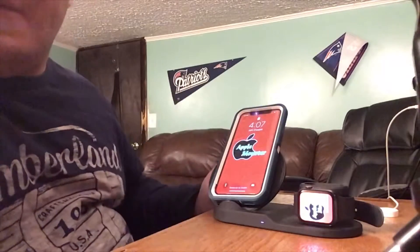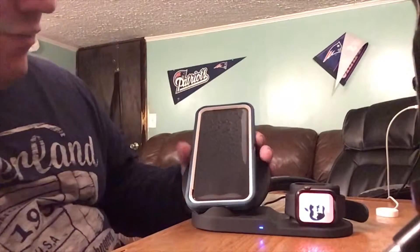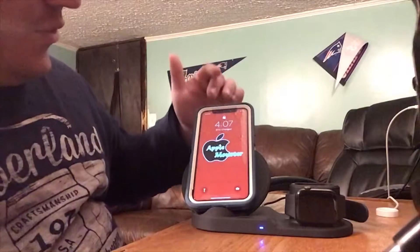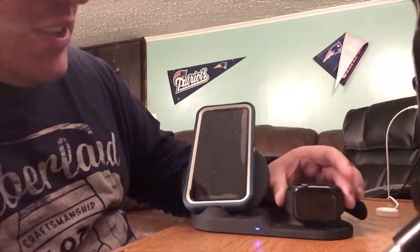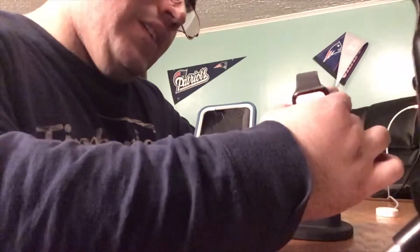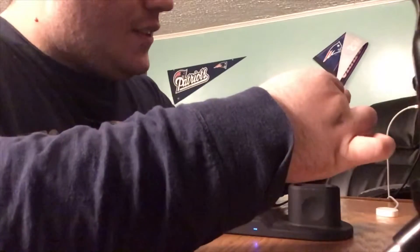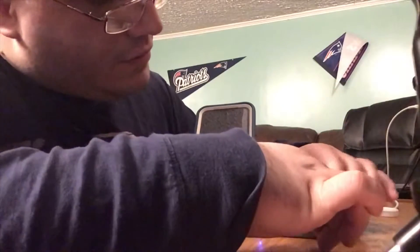My iPhone — I don't know if you guys can tell — but my iPhone is charging; it's at 20%. The phone will charge, my AirPods charge when I have them. Some days the watch will charge, some days it won't. I put it on this and — see — now it's not charging.